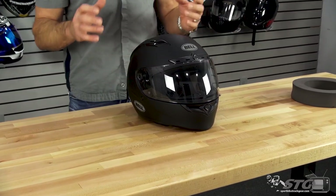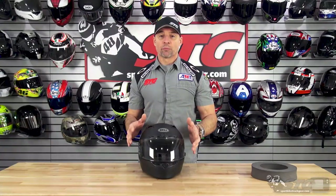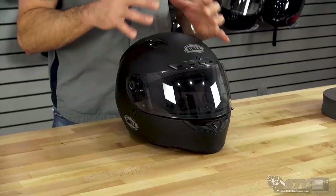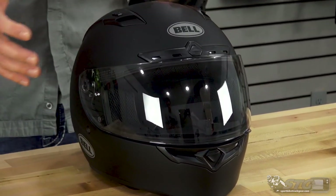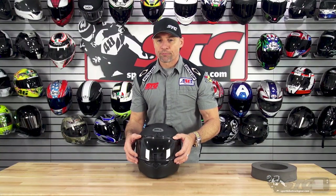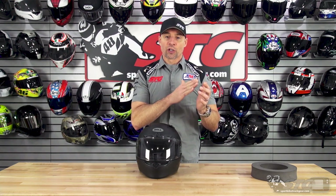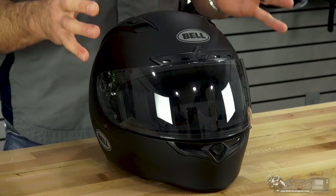That covers the solids as well as the graphics. Please understand we don't update videos for price changes, only if the product itself has been completely redesigned. The real draw, besides being a good helmet, is the Pro Tint Shield that it comes equipped with. That Pro Tint Shield reacts to sunlight — in bright sunlight you're going to get basically a dark smoke tint, and as you begin to lose sun the tint will reduce all the way down to clear.